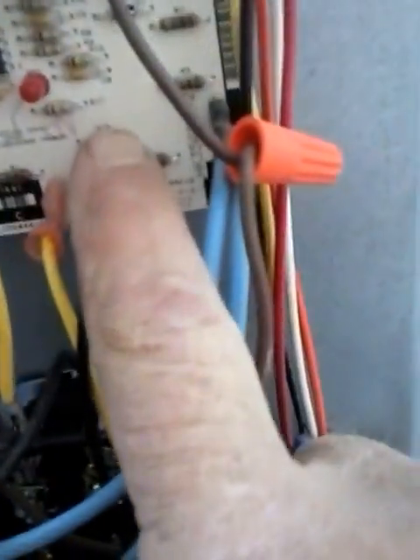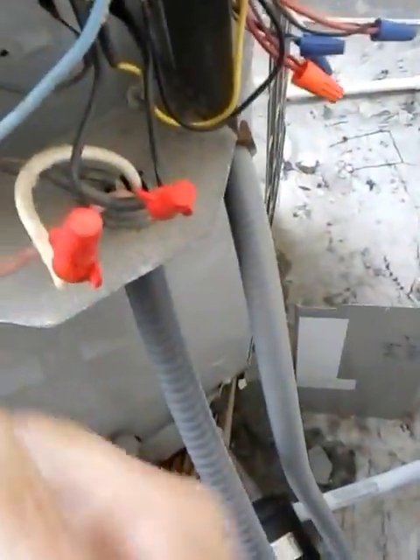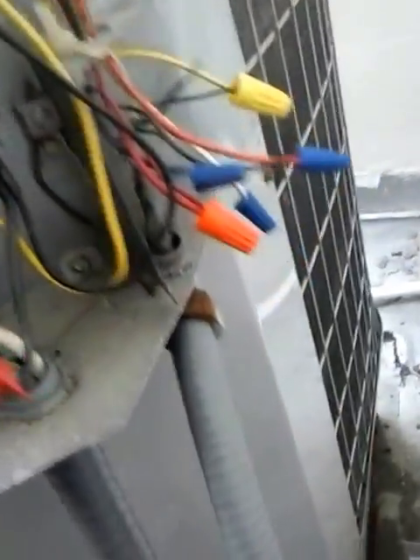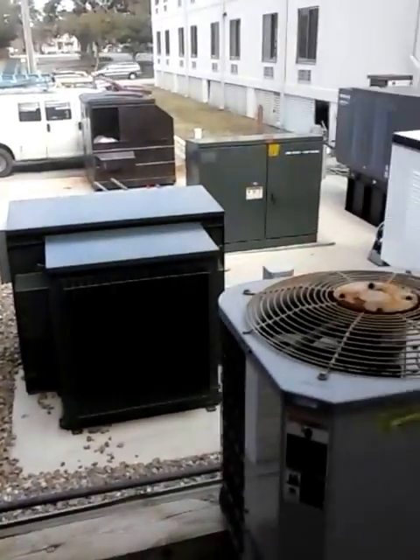I'm going to take this out, get this thing going, and defrost it numerous times before I even consider putting it back in. There is a red LED — I have not seen it blink yet with the three-phase stuff hooked up. There's your blue hot leg; it seems to be tapped in pretty normal. Anyway, it is what it is. I'm going to get busy with this.